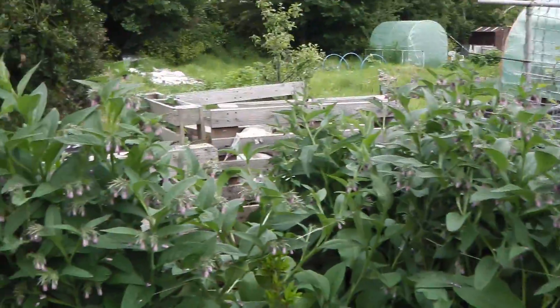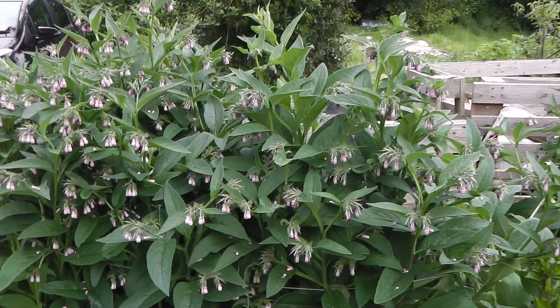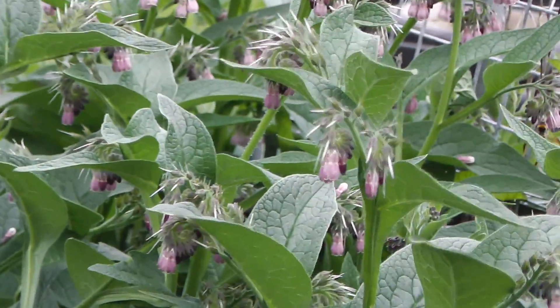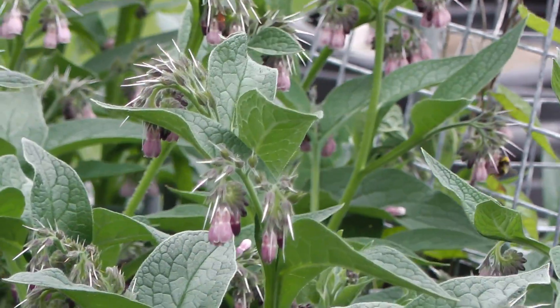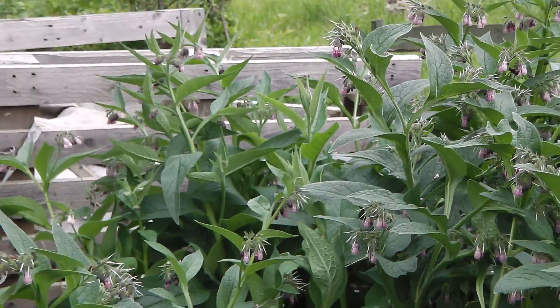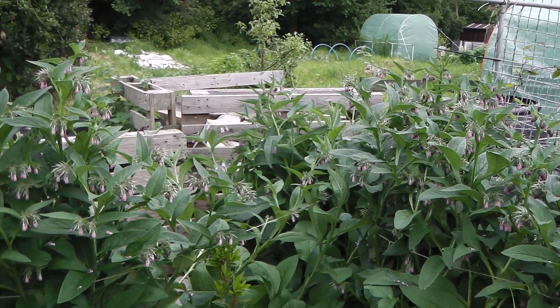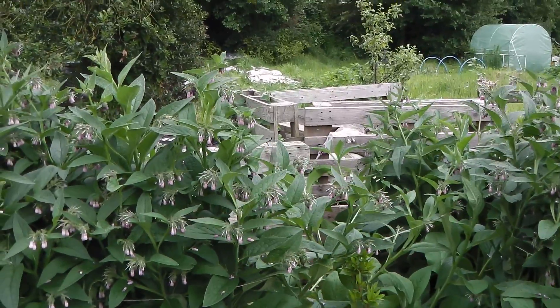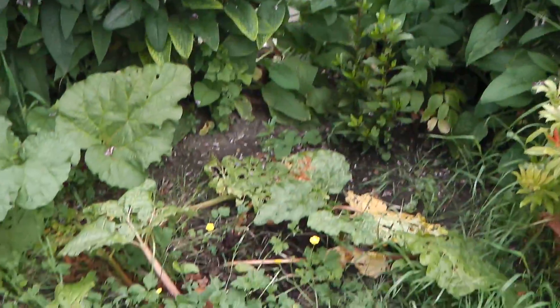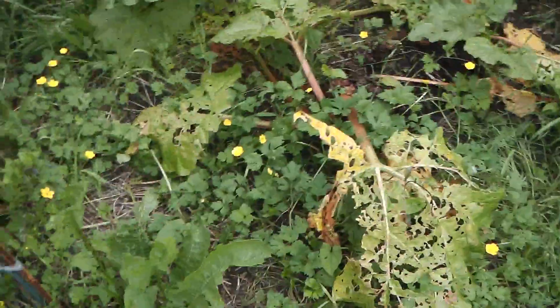My comfrey is all up and the bees are just loving that. A chap came along and asked if he could dig some up, so I was happy for him to do that.